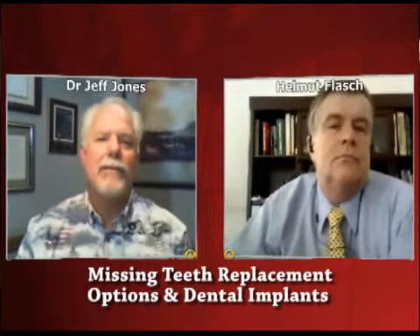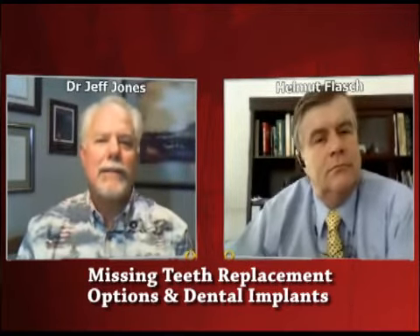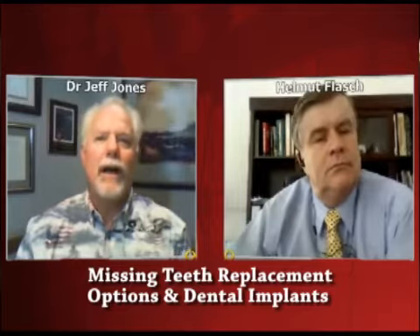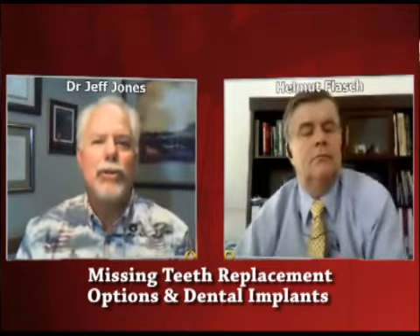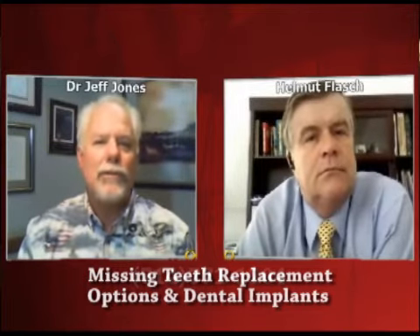One thing is it stabilizes bone loss. When we lose a tooth, not only does it impair the function of how our teeth chew and grind our food and how we nourish ourselves, but the bone that used to be in that area, that used to support that root, will also start to dissolve away. And if you have a dental implant put in, or an artificial root, that will preserve that bone — preserve that healthy jaw bone.